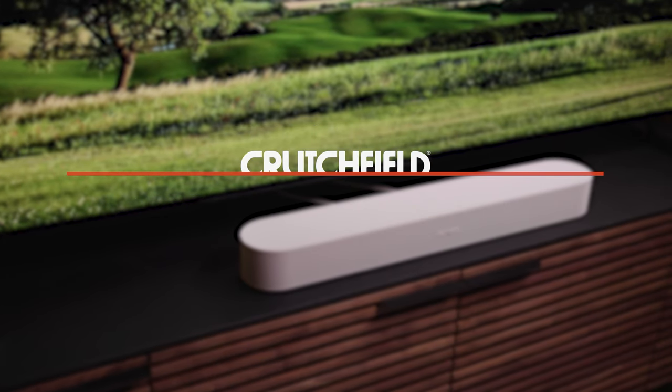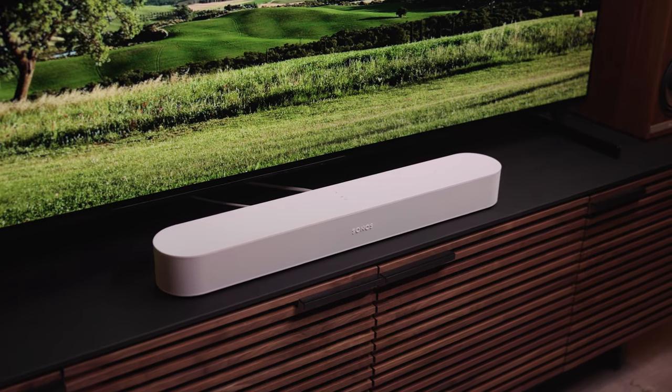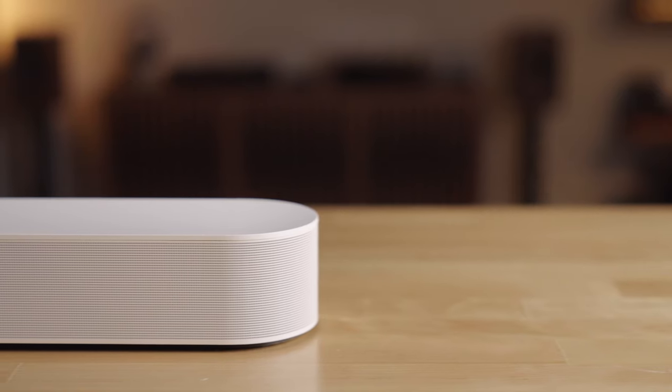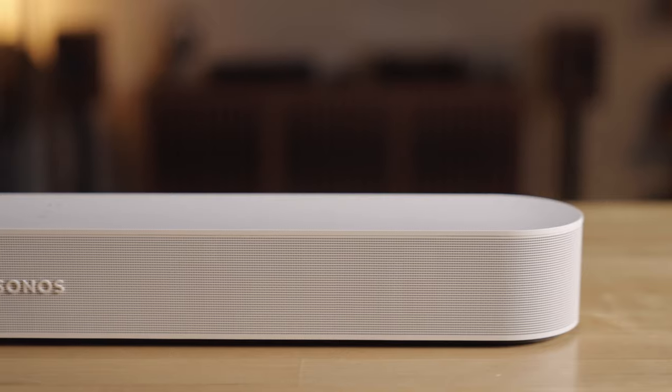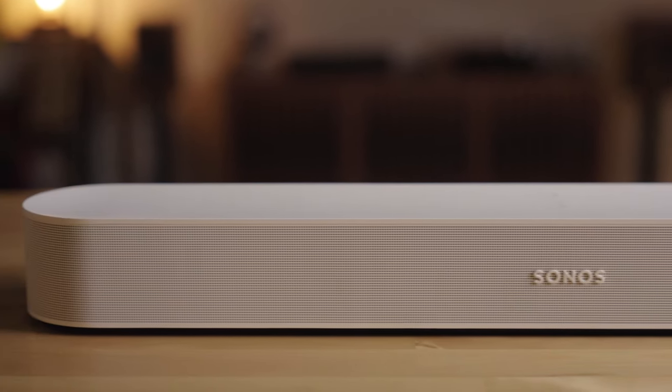The main upgrade is the CPU. It's 40% faster, so it's much better at processing the sound it gets from your TV and playing those sounds on the exact right speakers to give you great surround sound from a pretty small package, including Dolby Atmos.